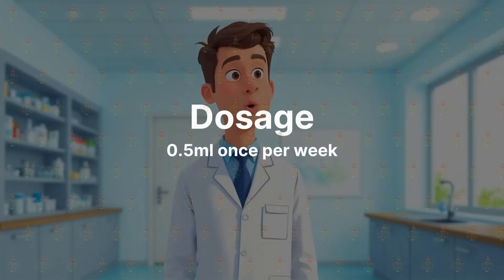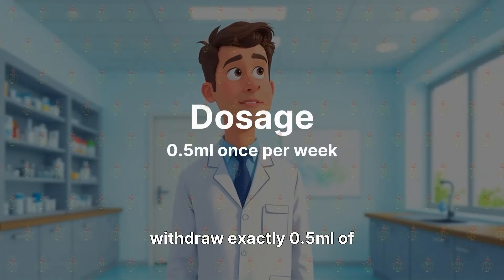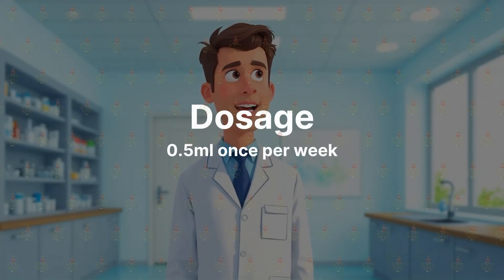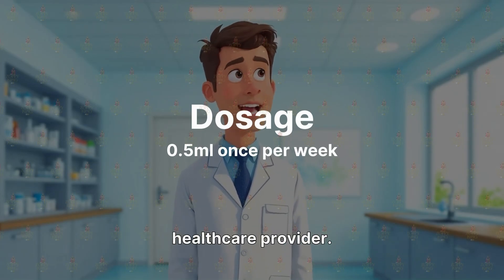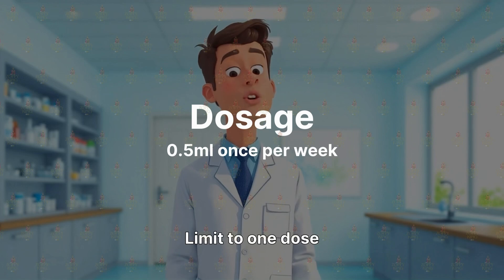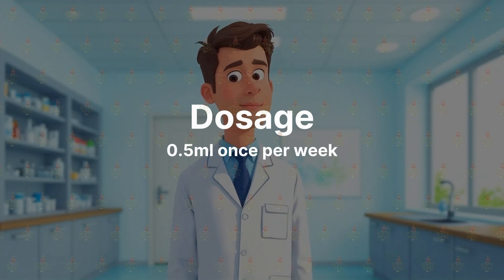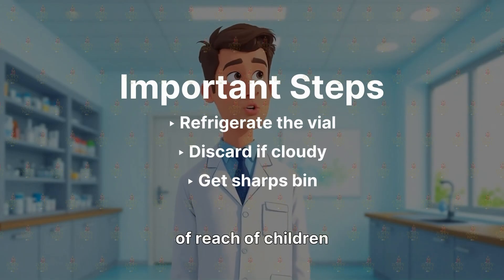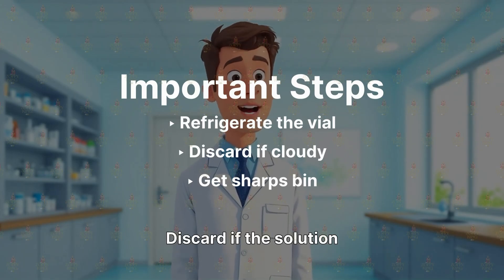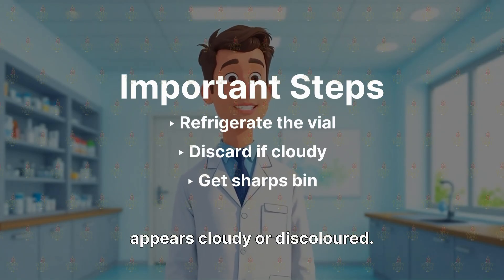Using a new syringe, withdraw exactly 0.5ml of the solution. Administer the injection subcutaneously as instructed by your healthcare provider. Limit to one dose per week. Store the reconstituted vial in the refrigerator, out of reach of children and pets. Discard if the solution appears cloudy or discolored.